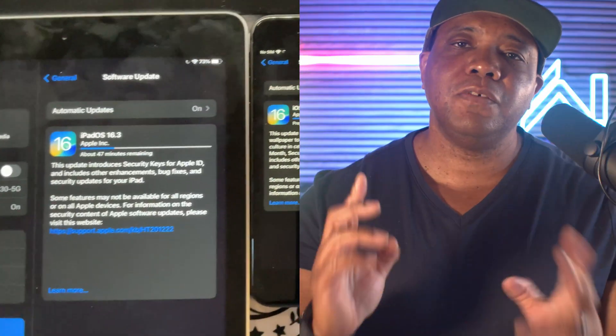What up, Winbush here, and today I'm excited to show you guys how you can get started using Move AI to do your own motion capture. Without further ado, let's jump right into it.